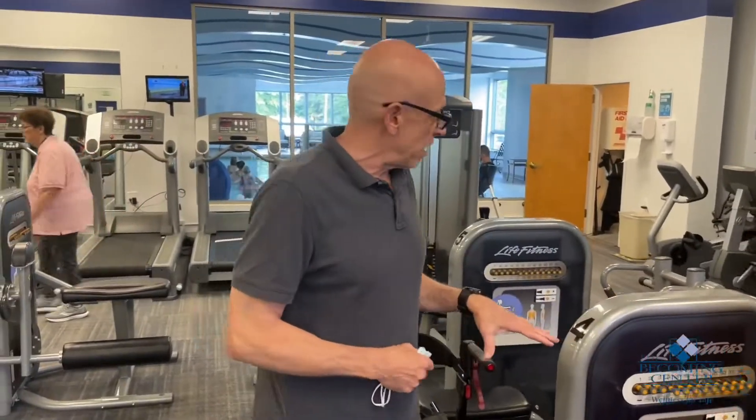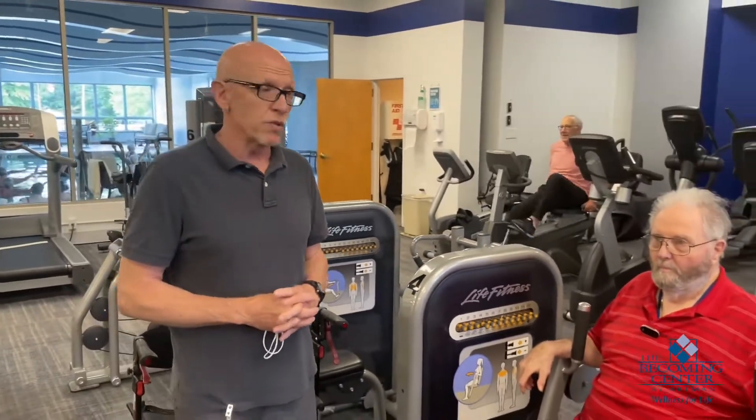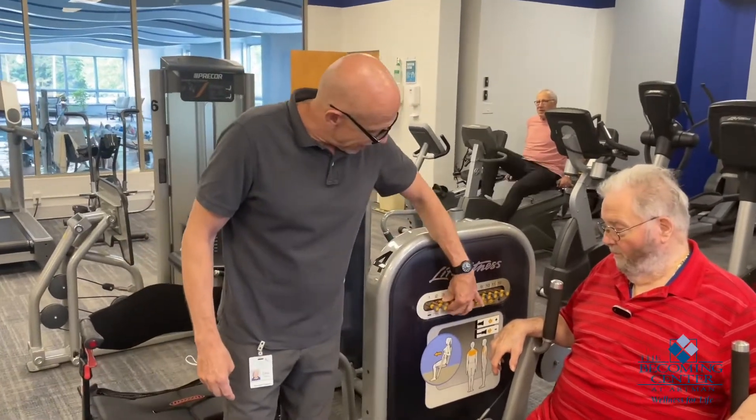First of all, this equipment has been pretty much of a godsend for us. Back in the old days, we had machines that had weight stacks on them — they were very heavy. A lot of times they were only using the top plate, top two plates on a 300 pound weight stack. We have a benefactor that donated a lot of money to the Becoming Center, and through the years we've been purchasing different equipment. This stuff works on elastic bands.